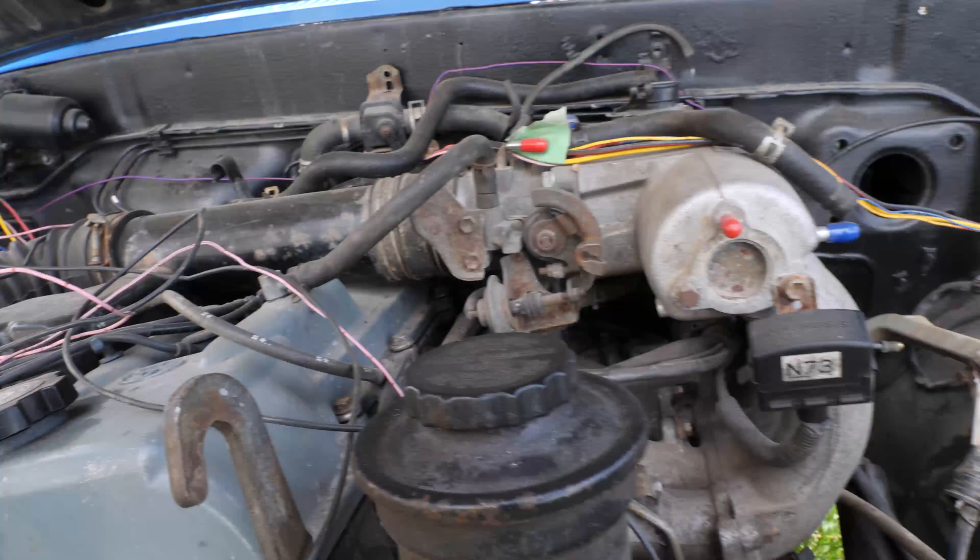I chose to show you the 2RZ because it is the absolute best case scenario and the easiest one to wire that I've found so far. But pretty much everything else follows those exact same guidelines, except there might be a couple of extra wires that you need to tap into. For example, this is my 1UZ engine wiring diagram.